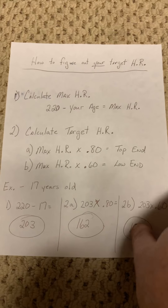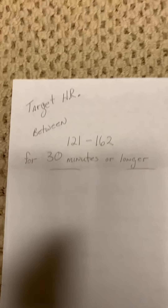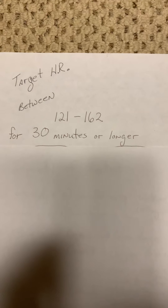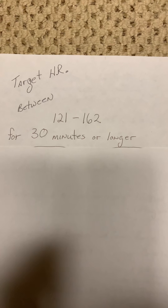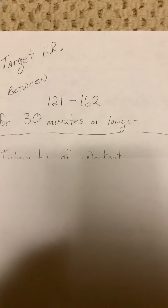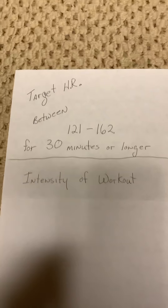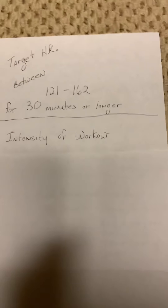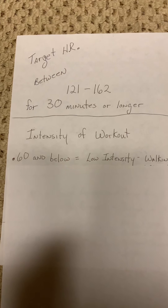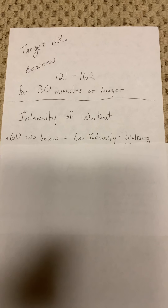Let's give you some more information. That target heart rate for this 17-year-old should range between 121 and 162 for 30 minutes or longer. I want to talk about workout intensity because this is important too — what are you looking for out of your workouts? Anything below 60% would be what I consider a low intensity workout.